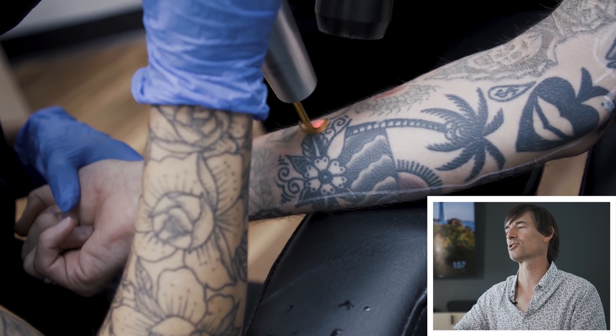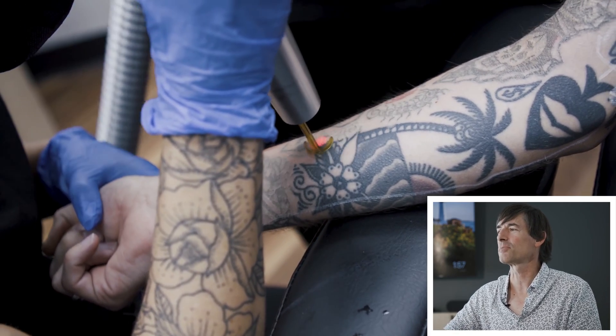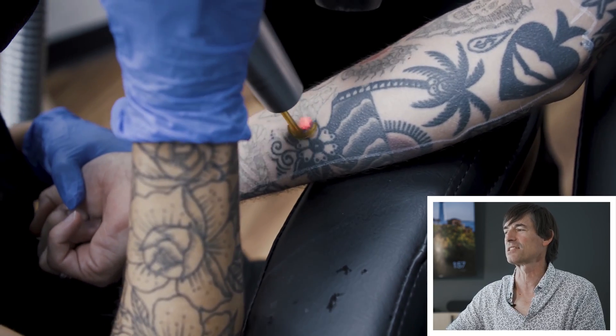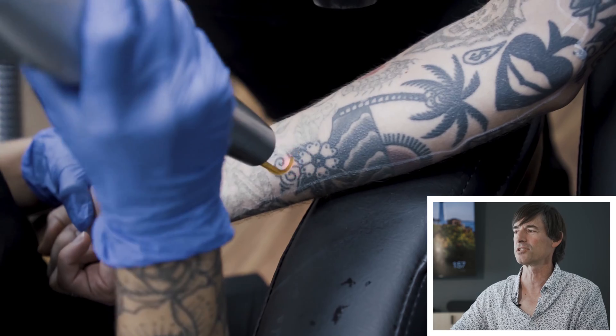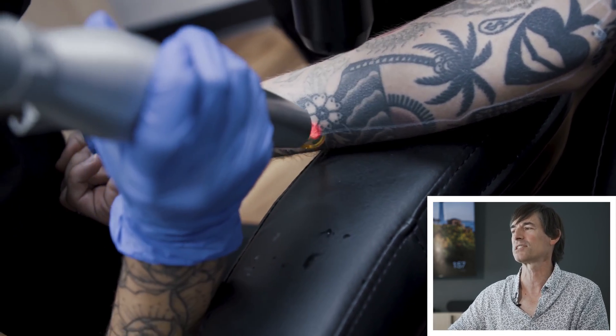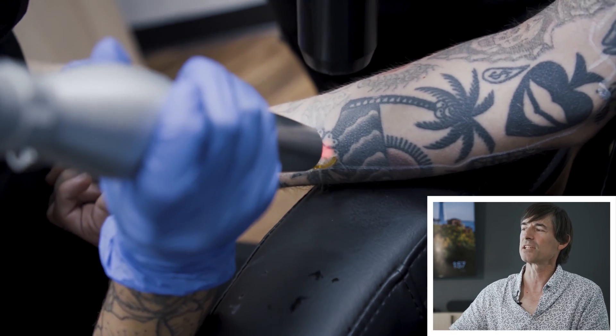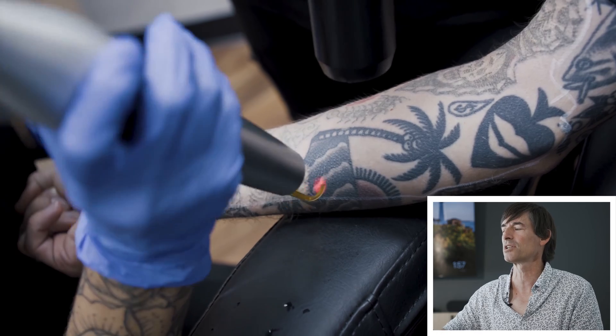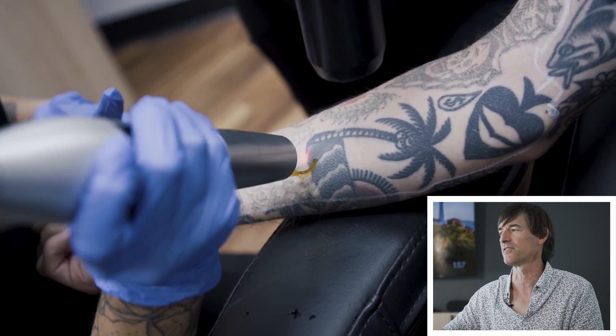This is a fairly large tattoo. Sometimes we'll break it down into pieces, but since it looks like we're going for this entire tattoo all at once, this is a client that we will probably give a little bit more time between sessions. It's worth pointing out — if you notice the palm tree, it's really, really dark. That's solid fill. Some parts of tattoos are called gray shading or gray wash where they're fairly light.